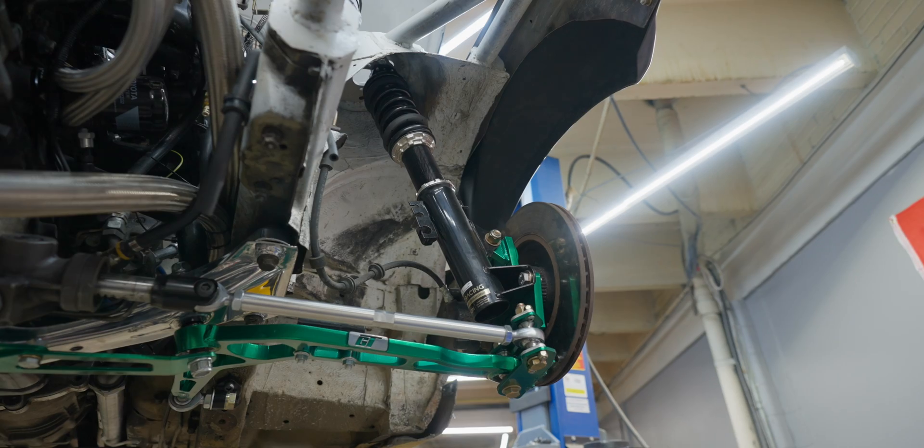When we apply this to corner balancing, cars are a bit different. They have dampers, they have springs, and they have coilovers with race cars. These coilovers are able to evenly distribute the weight by compressing and allowing the weight to be more evenly distributed. But there's still work to be done. Corner balance is still required — we need to get as much even weight on each tire as possible.